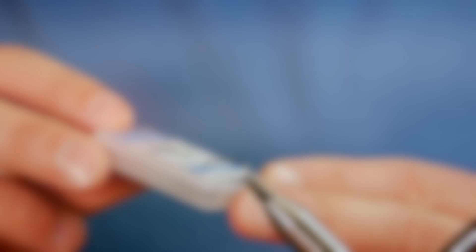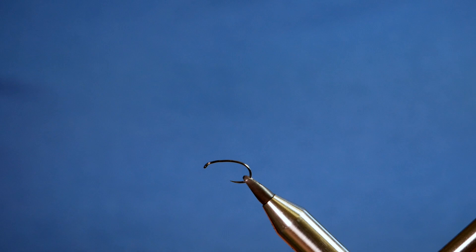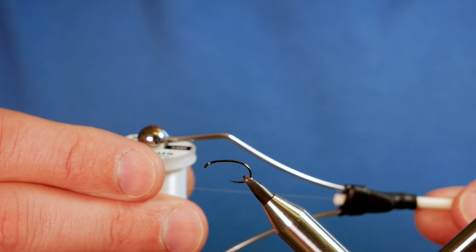In the vise is a Hanak H333 barbless hook in black nickel on a fine wire. The thread I'm going to be using today is the Vivas GSP at 50 denier — it's G02 if you're interested — just a clear white thread.